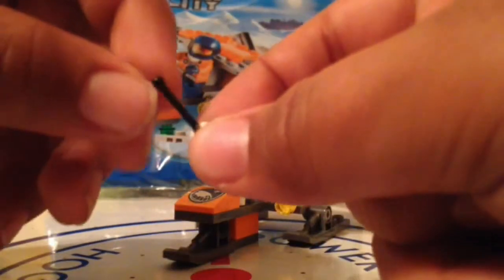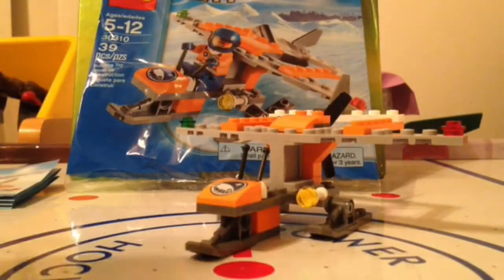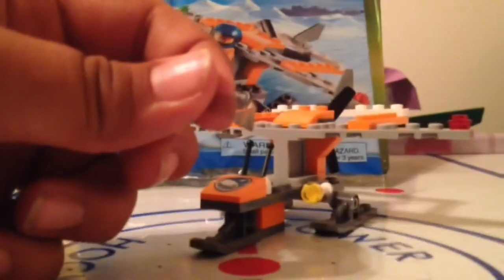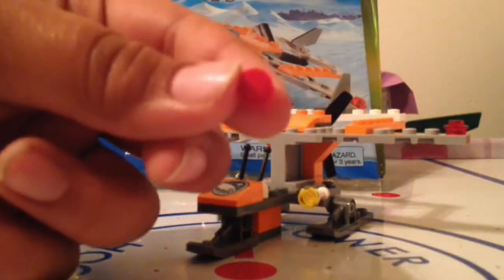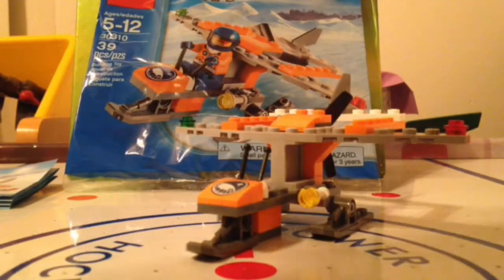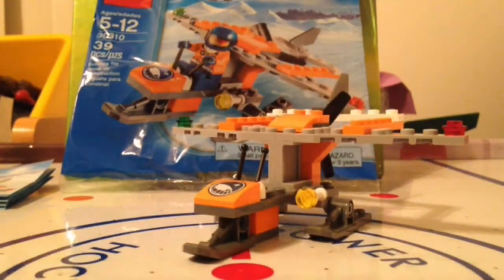You get the white lever right here — that's one of the extra pieces we get in the set. We get another one of the visors that we got on the arctic guy's helmet. We get one of these. We get one of these in red, we get it in green, we get it in yellow. And we get this little pin. Normally don't show you the extra pieces, but these are some really nice pieces.